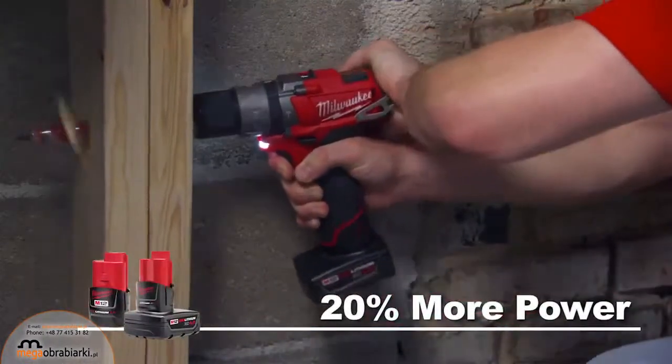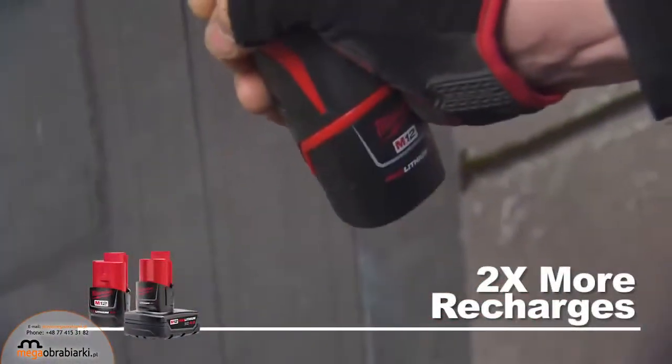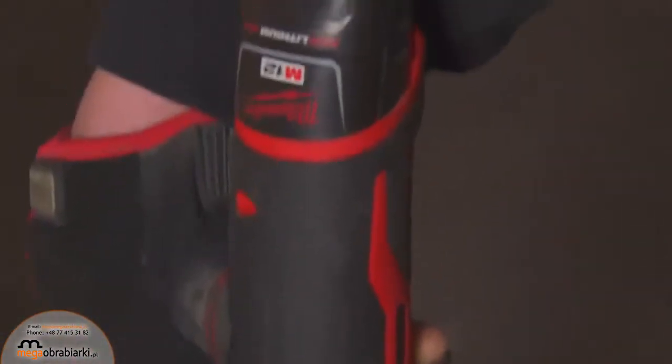Up to 20% more power provides superior job site performance for the most demanding tradesmen. And over two times the recharges means each battery lasts longer and you get the most out of your investment.